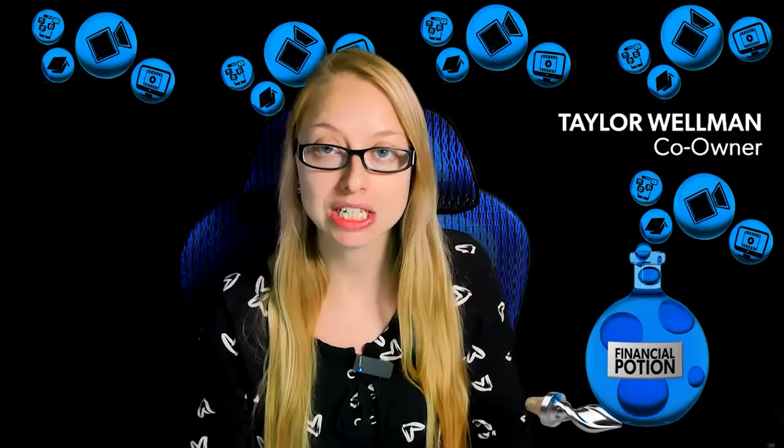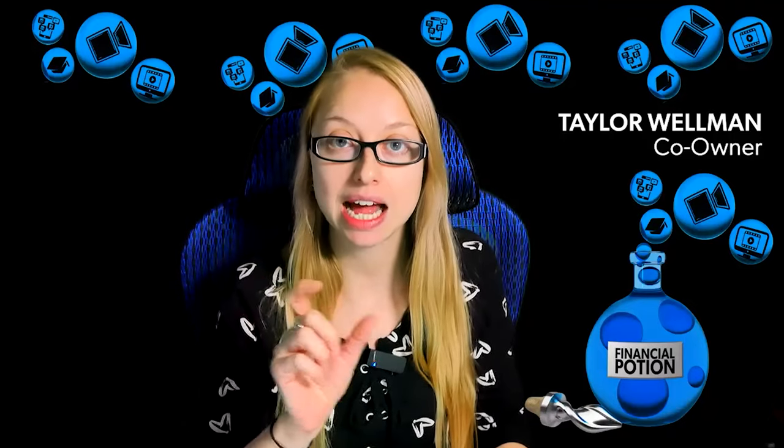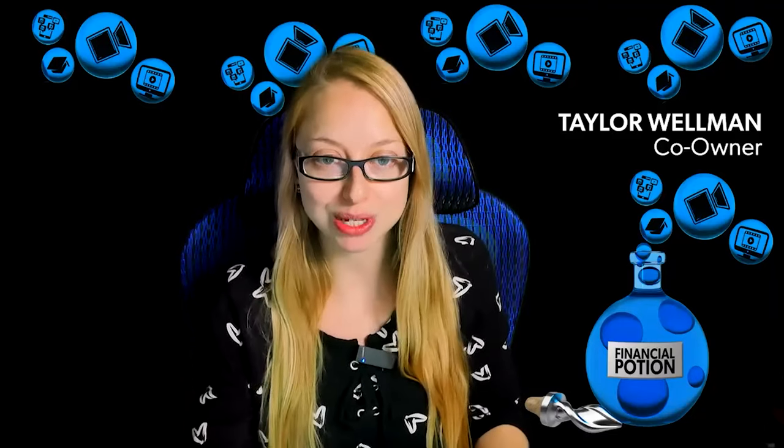Inside the case you get all the main cords you need, including a cord to connect to your phone. However, it does not come with the additional adapter cord for iPhone or Android users specifically. iPhone users will need a Lightning to audio cord, and Android users will need a USB Type-C to audio cord. You need those adapters separately, but the included cords connect to them.